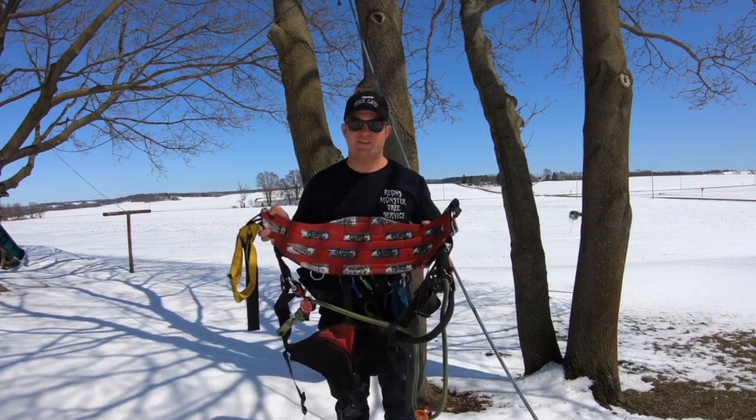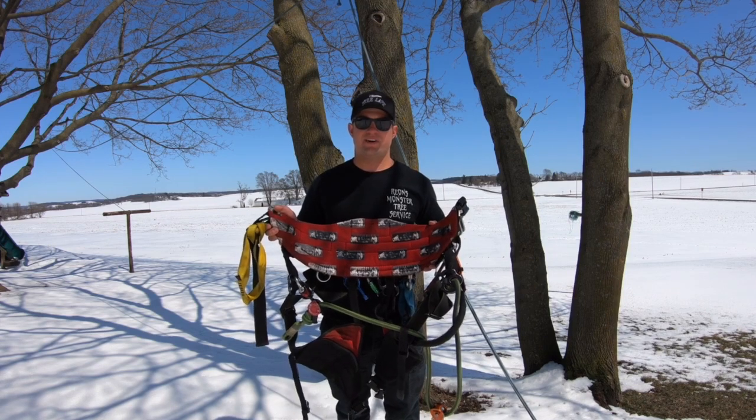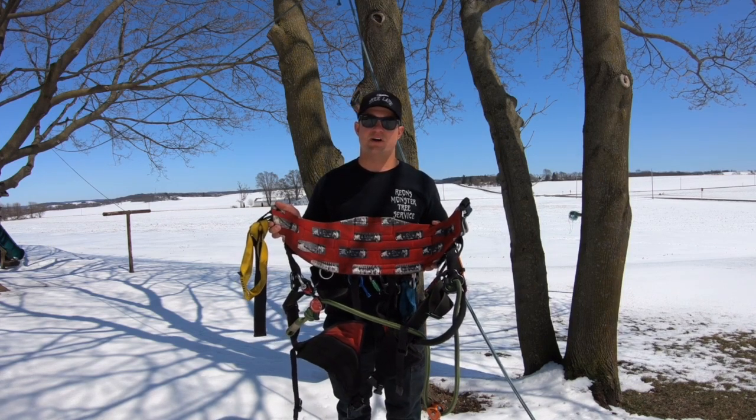The Monkey Beaver Belt has a very wide back pad which makes it very comfortable for you to sit in your harness for long periods of time.